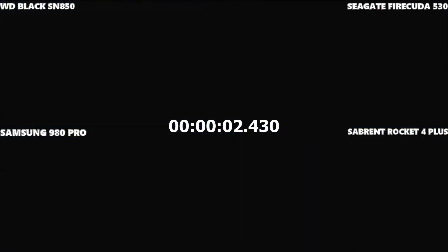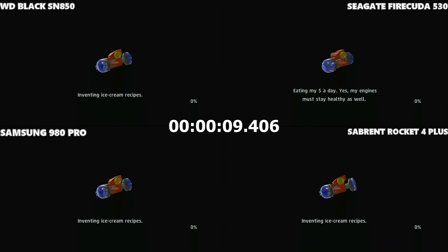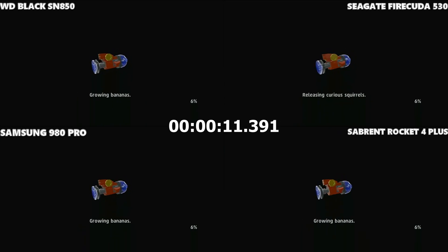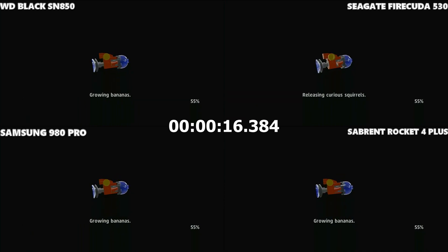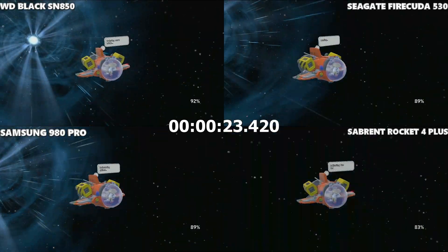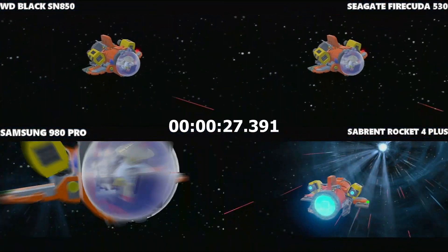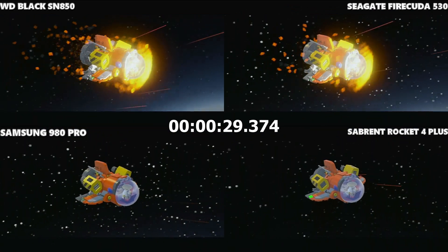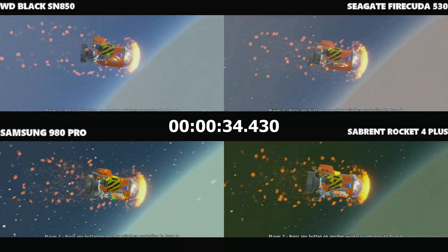This one was a slow-loading game that uses a lot of those IOPS performance numbers — Lego Worlds. We're looking at the percentage figure for each SSD to see which hits 100% first. Even looking at this immediately, it's going to be a close run thing. Frame-by-frame analysis at the end of the video will give us more detail, but it looks like the WD Black closely followed by the Seagate took first place.